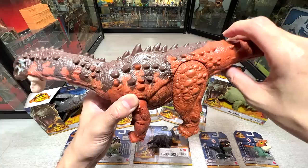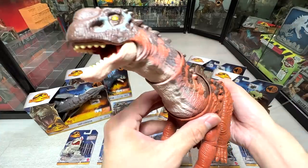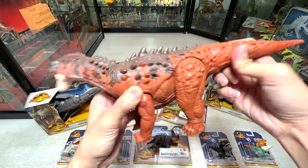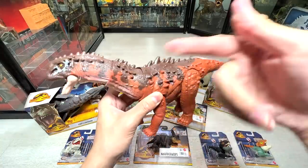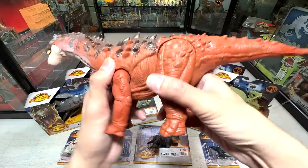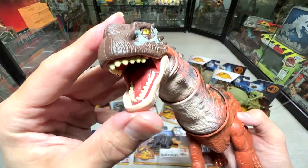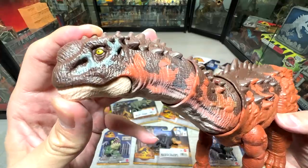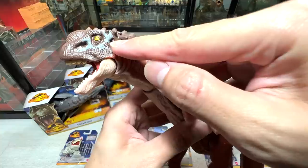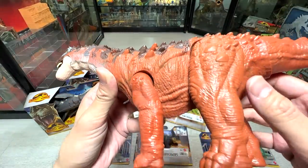Let's try this massive action figure. I don't think there's any sounds for this one. This button actually triggers the jaw — it opens and closes the jaw, which is very amazing. You can also twist the tail, which will in turn twist the neck. There are actually two points of articulation on the neck, which is very cool. If you take a look at the teeth, every single tooth is actually nicely painted, which looks very cool.